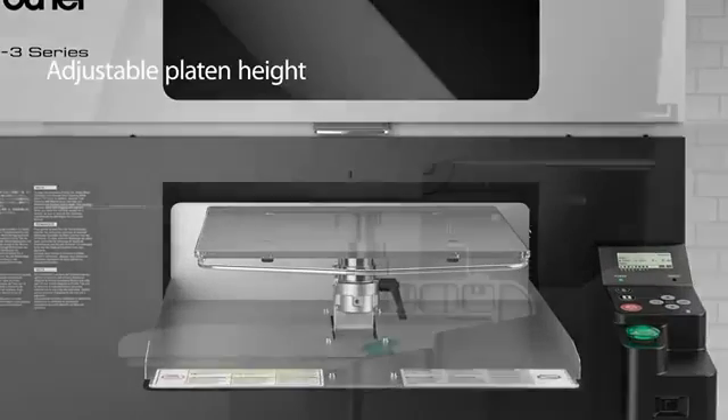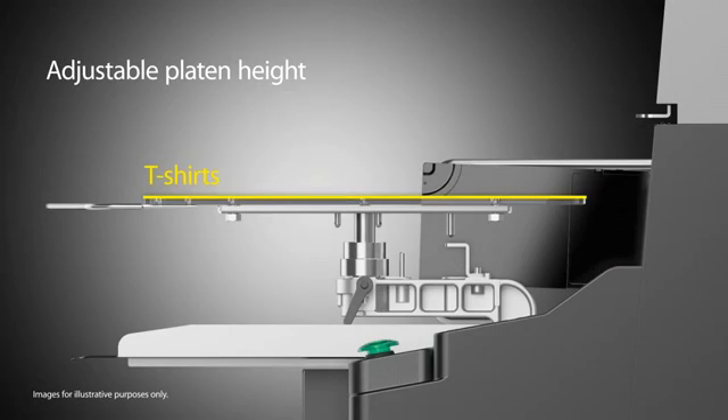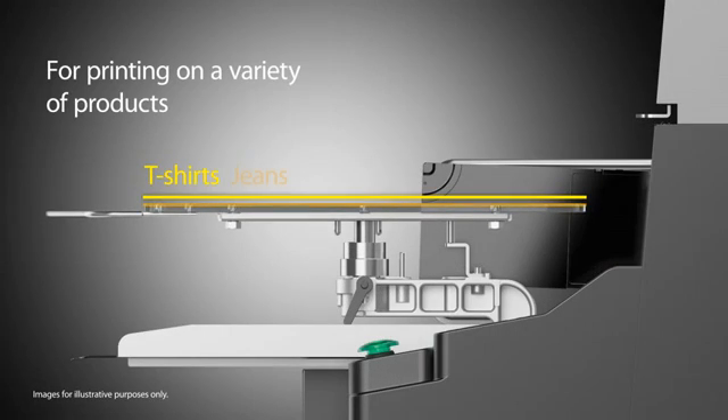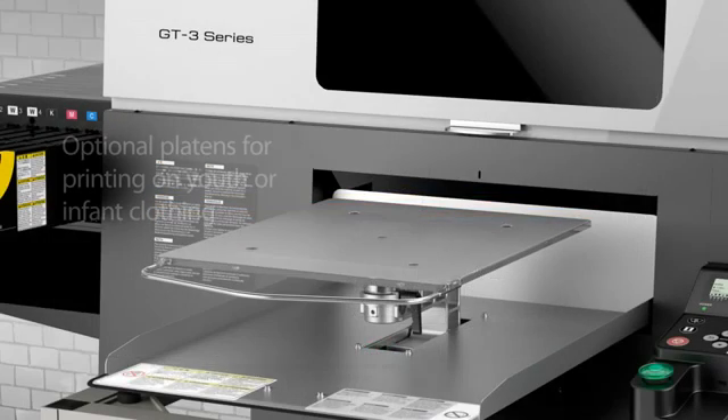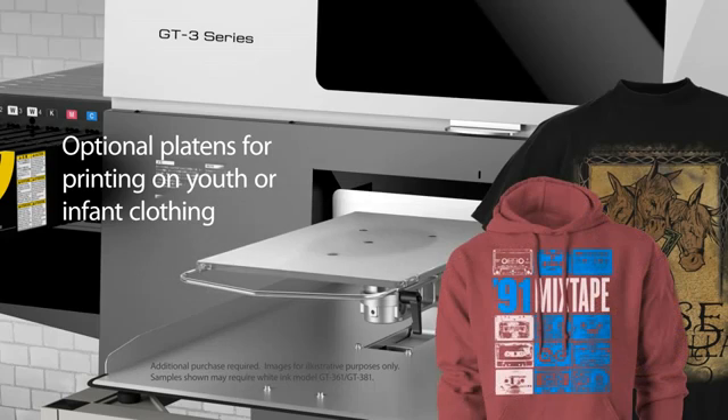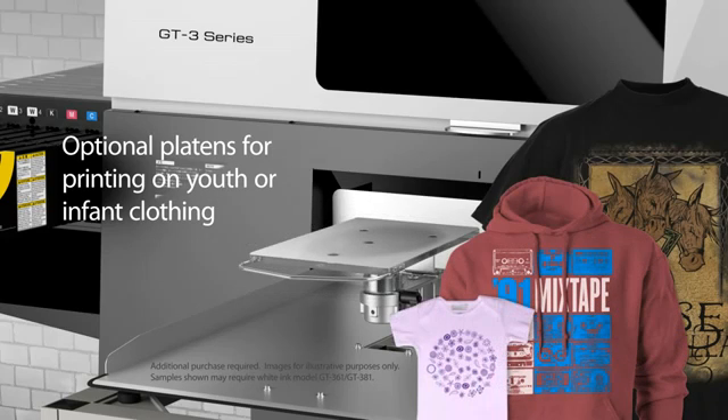The height-adjustable platen allows for printing on blanks with a variety of thicknesses, including shirts, towels, jeans, even zippered hoodies. Further expand your options with our optional XL Youth and Infant platens for printing on oversized garments and accessories, youth sizes, baby clothing and accessories.